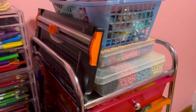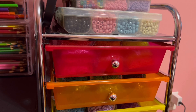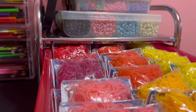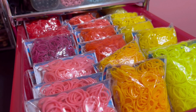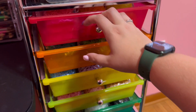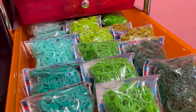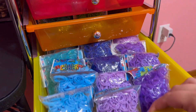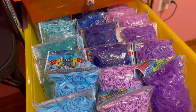This is just where I keep all of my extra storage bands, sorted by color. Reds, oranges, and yellows are in here. I've got blues and greens in here — quite a few of those. And I've got some more blues and purples in here as well.